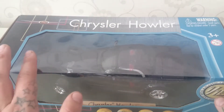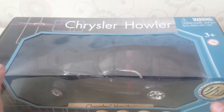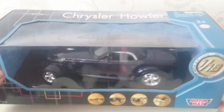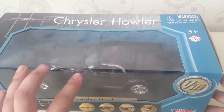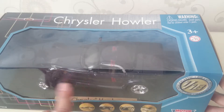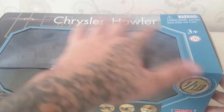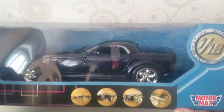Hello everybody, Recharger here, and today I'm back with the Chrysler Howler 1:18. A lot of people know the Chrysler Prowler, but personally I don't like the design of the Prowler. This is like a sports version of it, built off the Prowler since it's very similar, and it's called the Howler. It's made by Motormax and it's a 1:18 scale.